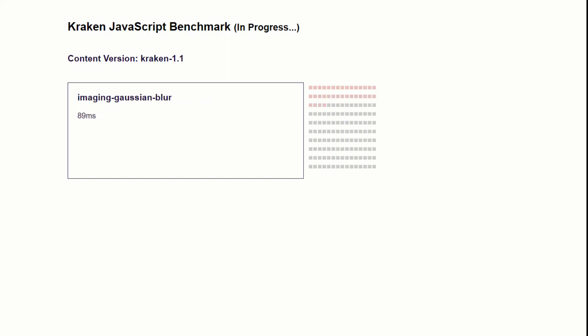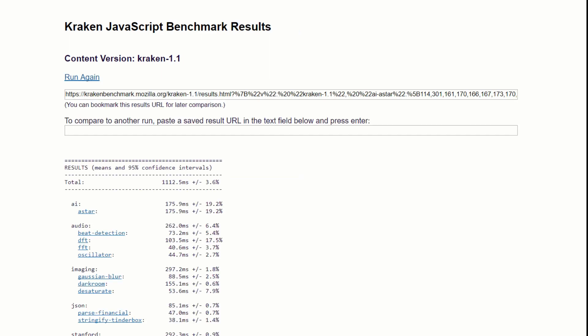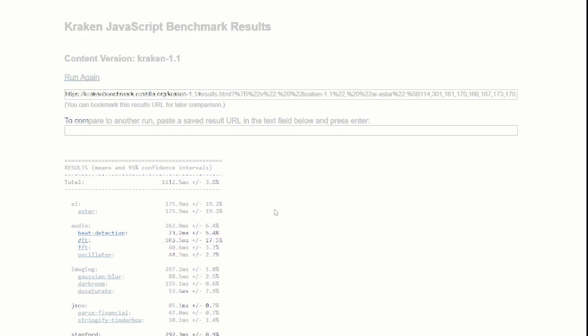Moving on to the Kraken JavaScript benchmark test through Chrome. Seems like a new test that GoPro 3D is currently doing, so I thought I'd jump on that. And we can see that we get our 1112.5 milliseconds total score.